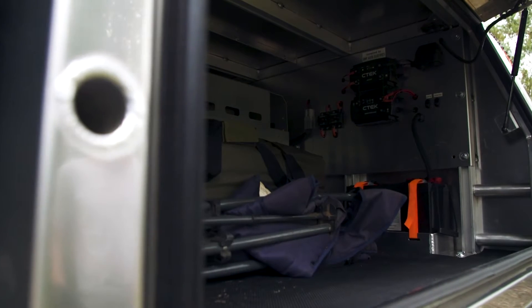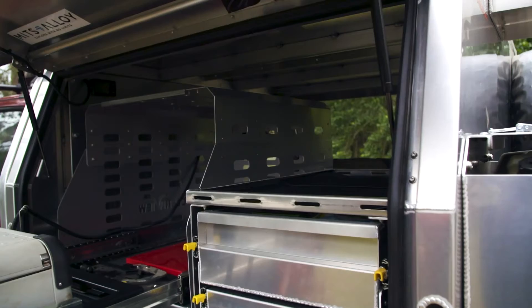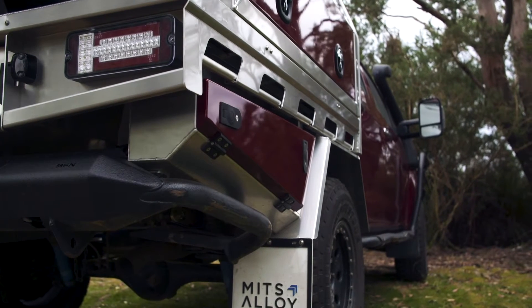Perfect for a tradie who likes going camping on the weekend. You can remove it and have a bare open canopy to carry awkward-sized gear — or the best bit — you can start with a bare-bones setup and slowly build it up as you save money for it.